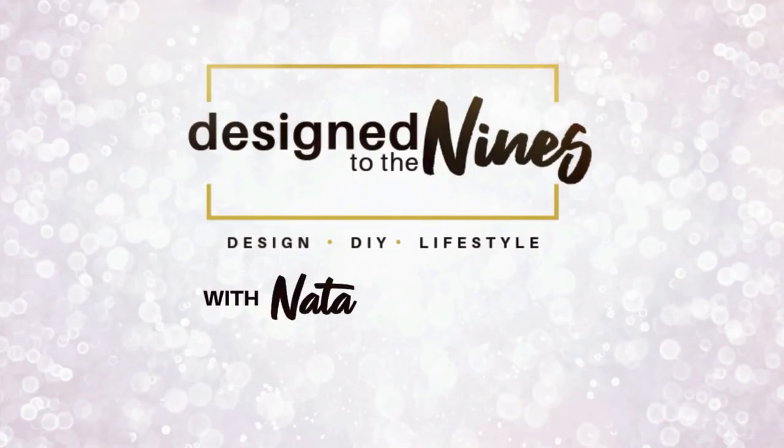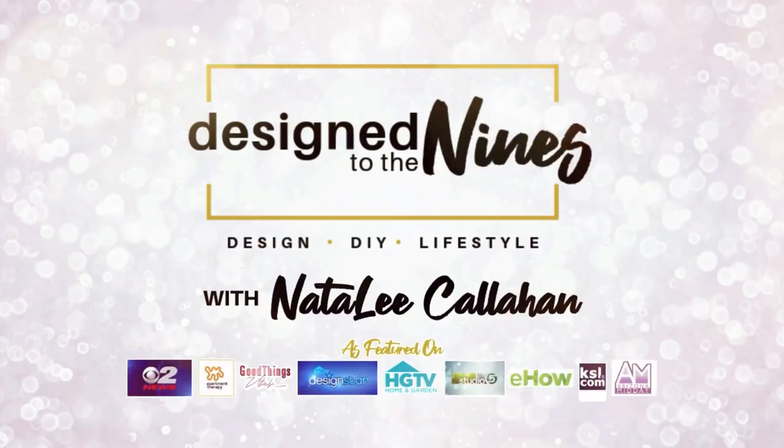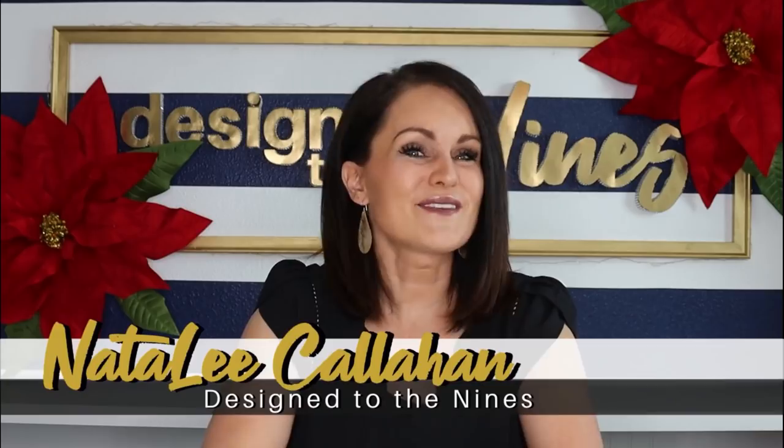I have compiled my absolute top 25 best Christmas DIY decor ideas for you, and there's a little something for everyone — from traditional to neutral, from farmhouse to high glam. I hope you enjoy this episode. Welcome to Design to the Nines. I'm Natalie Callahan, and I'm so glad you could join me today.